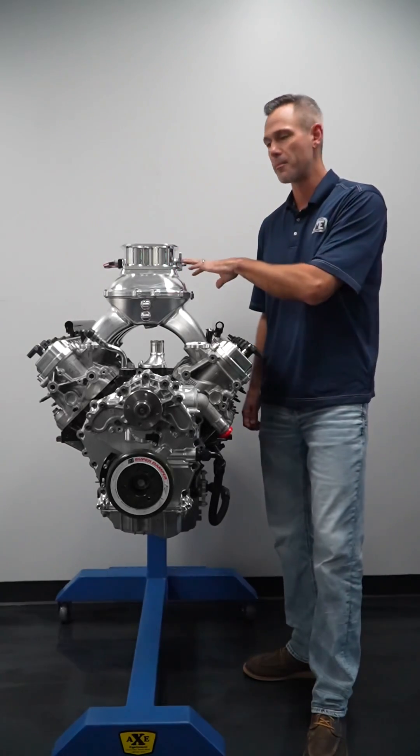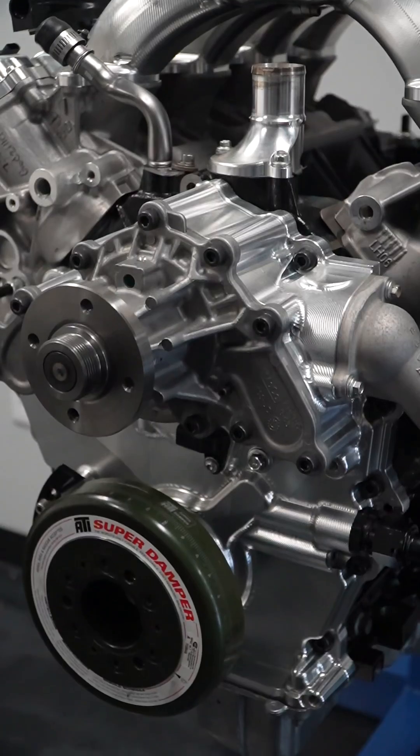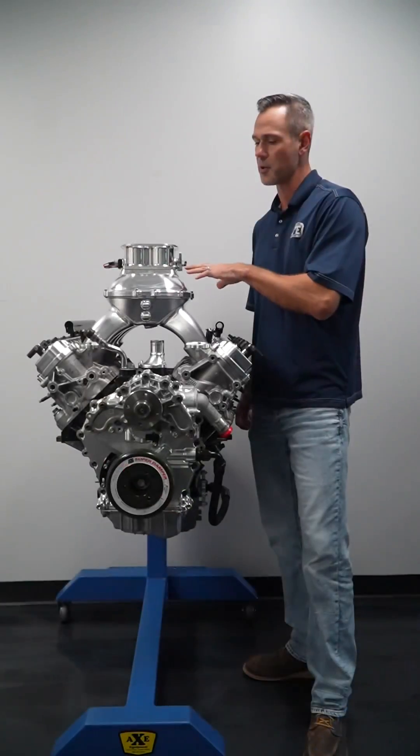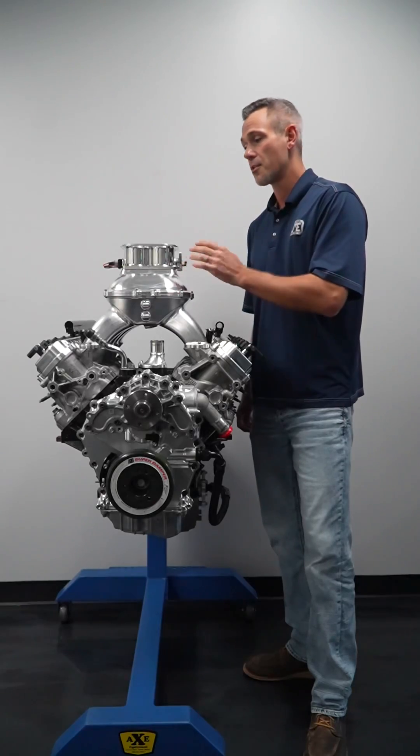Then we went to this big boy, the 8500 AccuFab throttle body, and that got it up to a nice 732 horsepower — another almost 20 horsepower gain. So we're nearly 40 horsepower up from the original 4150 TBI to the 8500 throttle body. Pretty killer results.